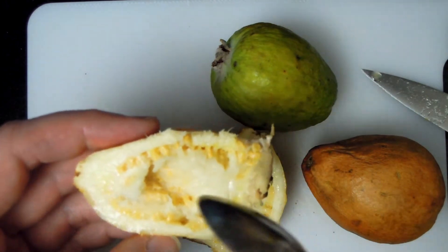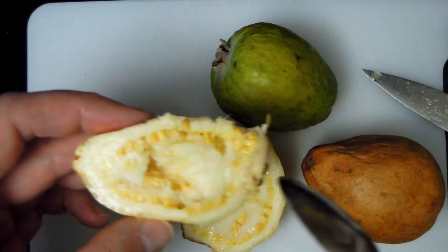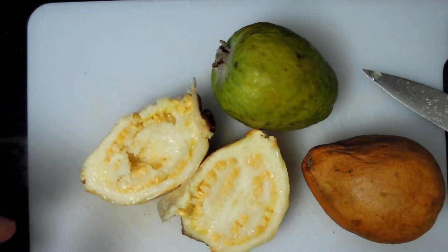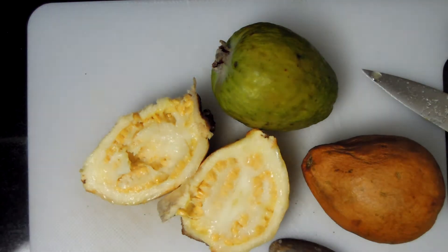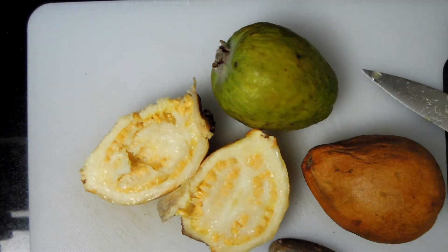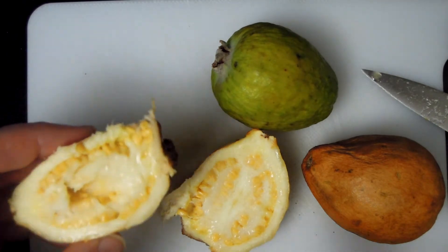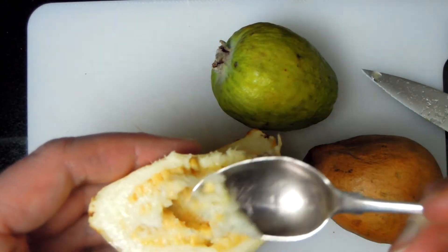You know what I don't like about guava? The fact that these seeds — there are lots of them — and it's quite difficult to eat them. Because these seeds, you can't really easily chew them. So you probably need to get rid of them, and as a result it's very difficult to eat.